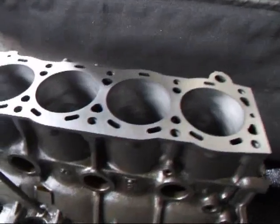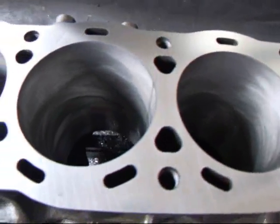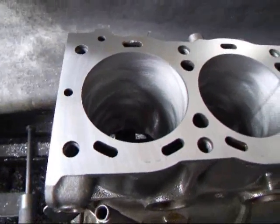All right, we've removed another thou and a half off the surface of the block and now we have a nice surface that the gasket and head will seal against.